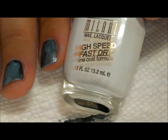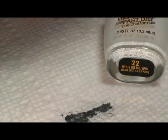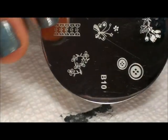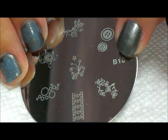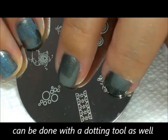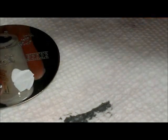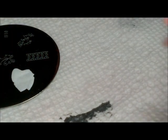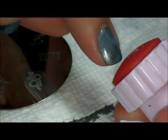I'm going to go back to my white polish that I used on my ring finger. The next plate I'm going to use is also a Cheeky plate — it's B10, from a really small set that I don't think they sell anymore. You can look around though; I think Conad might have a plate with these bubbles on it as well. To me they look like bubbles, so that's what I call them. I'm going to stamp those in white.